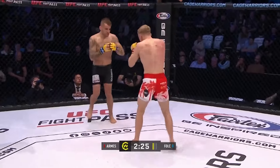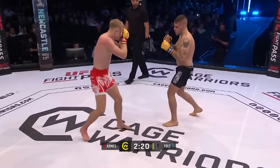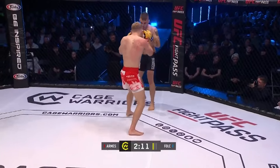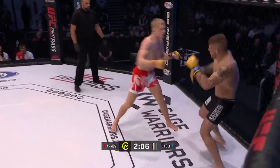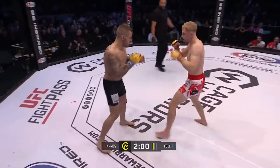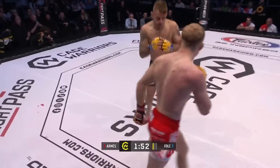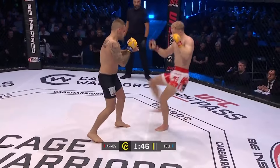Beautiful! Plenty of time left in the round for Arms to do some more damage here, already throwing those hands. Nice combination. The Englishman really tagging him now. Yeah, the accuracy on these shots is almost perfect. There were calls from Arms' corner early in the fight to pick him apart, and so far on the feet that's exactly what he's doing.